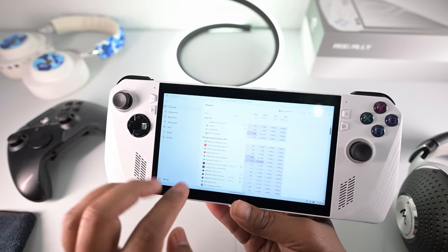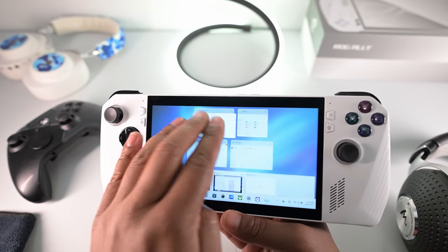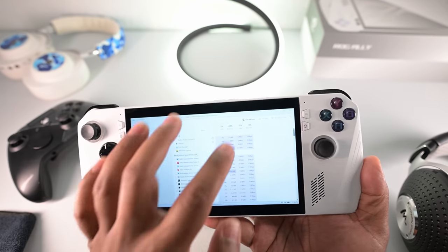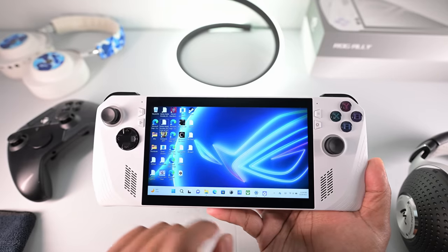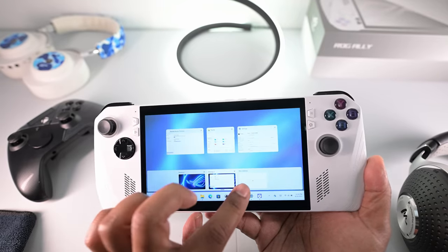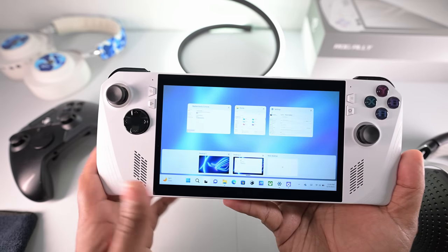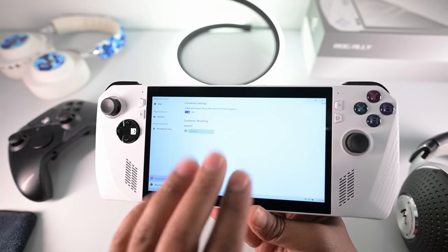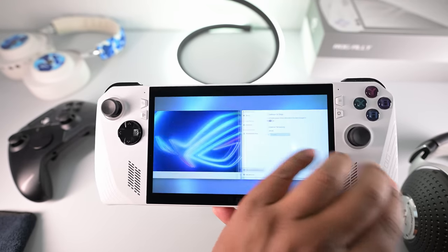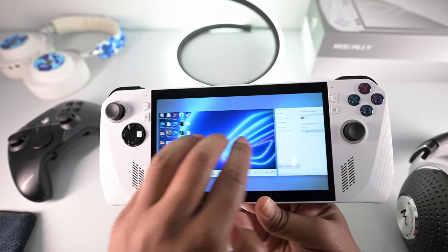Before getting into a game, learn the Windows gestures. You can use three fingers to go to your multitasking view — there's also a macro to do that. Three fingers down brings you to your home screen. You can actually create different desktops in Windows, very similar to how you can on a Mac. To switch from one desktop to another, use four fingers and drag.